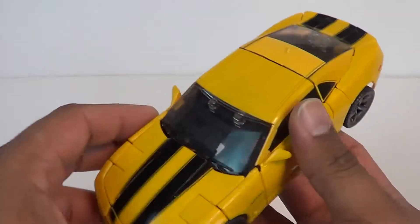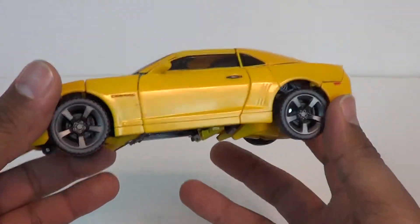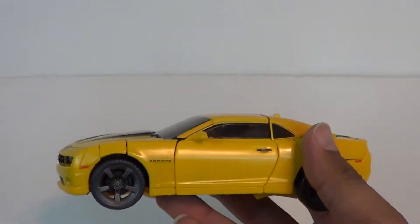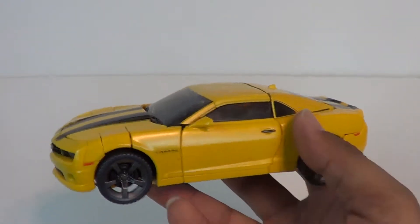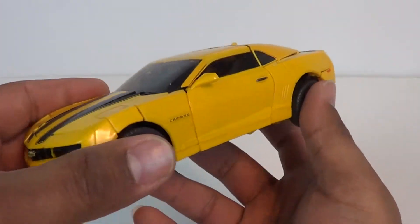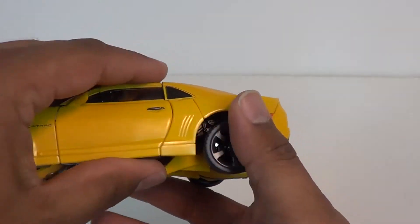A very, very great car mode and I like it. Moving on to the transformation — some Masterpiece figures can get a little wonky on the transformation. Everything on this guy feels right, and everything just seems to tab in the right places to give you the right proportions. It's not perfect to the movie design, but it is close.